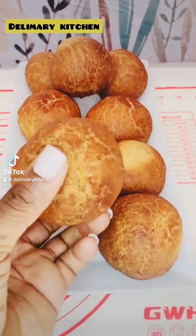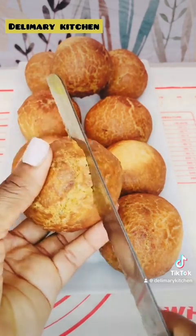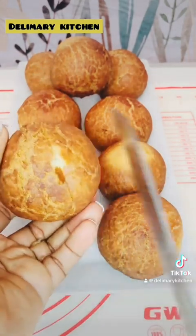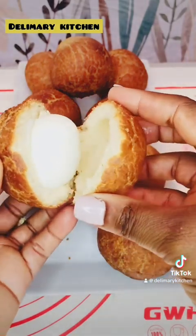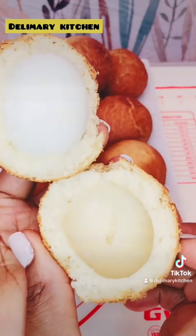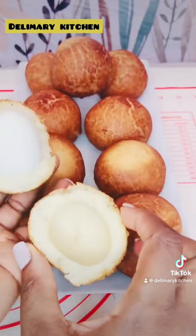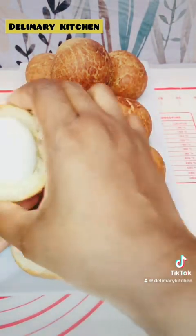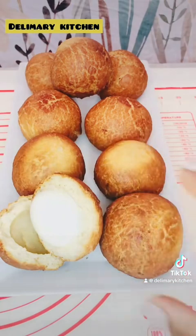Hello everyone, welcome back again! Today we are making Nigerian egg roll. This is crispy Nigerian egg roll — it is very sweet and very easy to make if you have the right recipe. If you are new here, you are welcome. This is Very Merry Kitchen, so let's go into the video.